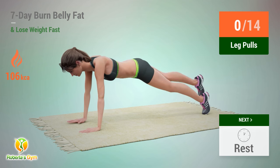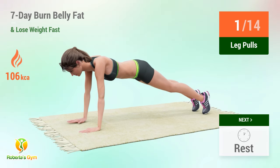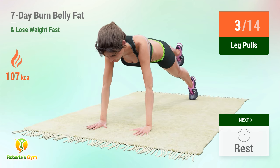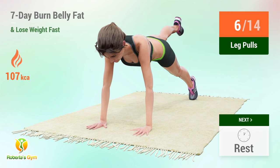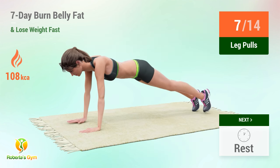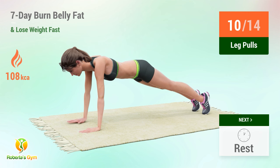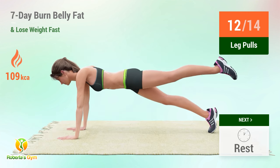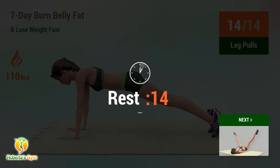Up next: leg pulls. In five, four, three, two, one, go. One, two, three, four, five, six, seven, eight, nine, ten, eleven, twelve, thirteen.